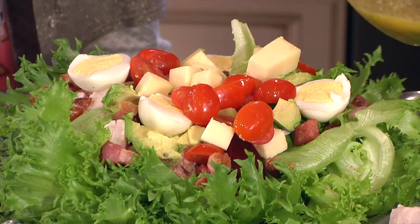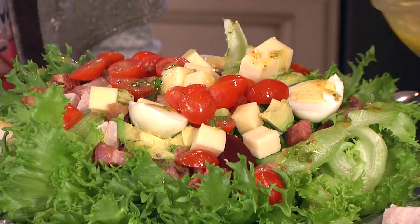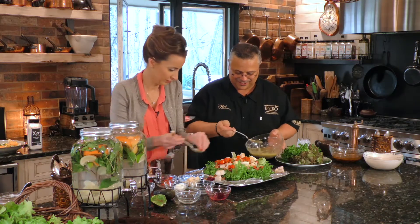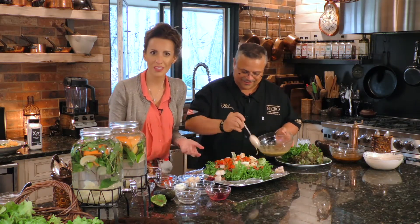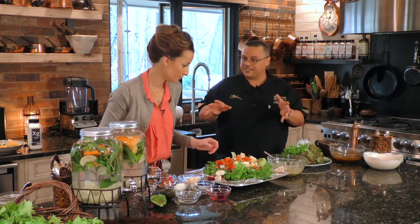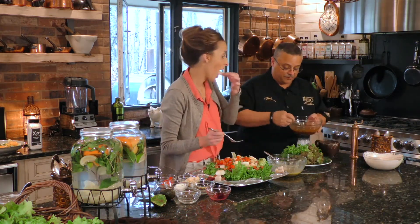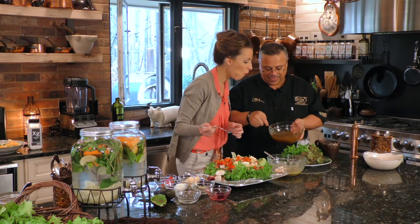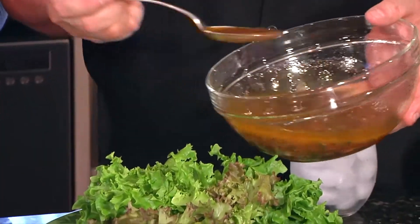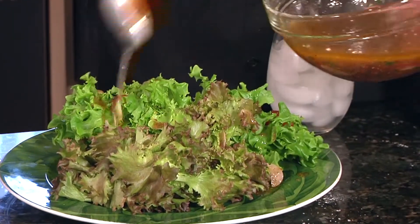Now we're just going to take that gorgeous vinaigrette we made and gently dress the salad. How good does that look and how does that smell? This just looks fantastic. And for a simple light salad, we just have some beautiful greens — some red oak, some green oak — with that beautiful low-calorie dressing. Look at the viscosity though — you can't tell it was made with vegetable stock instead of olive oil. Three-fourths vegetable stock. We've got those beautiful overnight tomatoes in there, which will serve as some of the garnish.